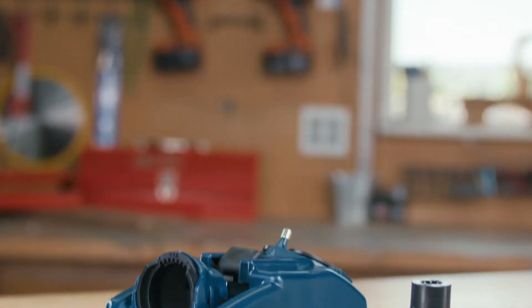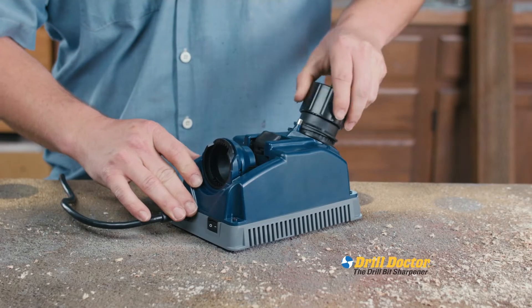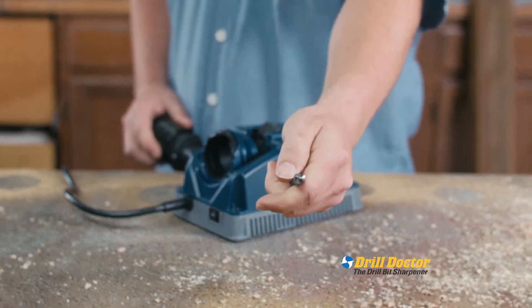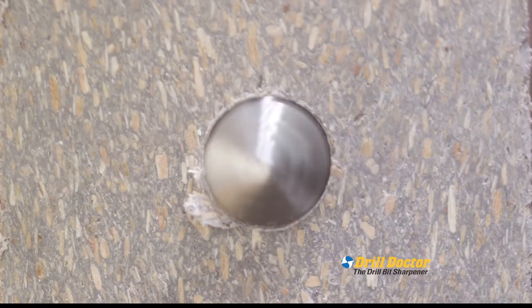Never again. Introducing the Drill Doctor — the revolutionary drill bit sharpener built specifically to bring dull bits back to factory sharp in seconds. When you sharpen with Drill Doctor, you have the power and confidence to drill through anything.